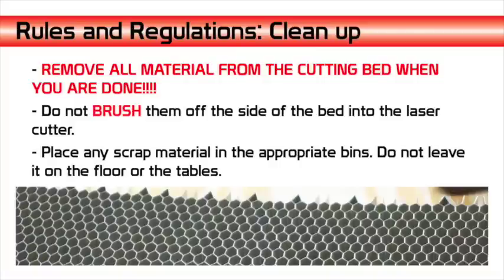When you are done cutting, please remove all the materials from the cutting bed. Sometimes small pieces will fall through the honeycomb and this is okay, but if there are pieces on the bed remove them. Do not brush them off to the sides of the bed or push them down through the honeycomb. If they are small you can use a piece of tape to pick them up, but do not brush them off the sides. This creates a fire hazard and can damage the cutter. There is a vacuum cleaner next to the laser cutters for this use.